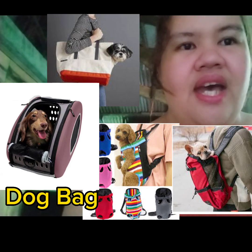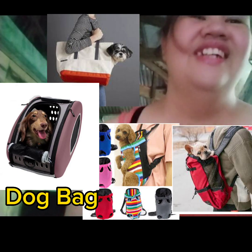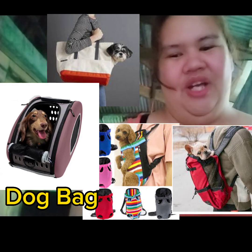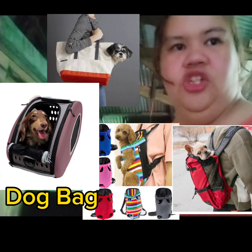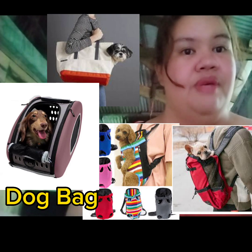Number 14: Dog bag. Kailangan natin ng dog bag kasi once na pumunta tayo sa labas at dadalhin natin yung puppy, kailangan natin siyang ilagay doon sa dog bag. Merong tatlong klase ng dog bag para sa aso: merong shoulder bag, merong yung parang front carrier na para siyang baby sa harapan ng may hawak — ganyan yung style ng bag — at meron din backpack na ninalagay sa likod.